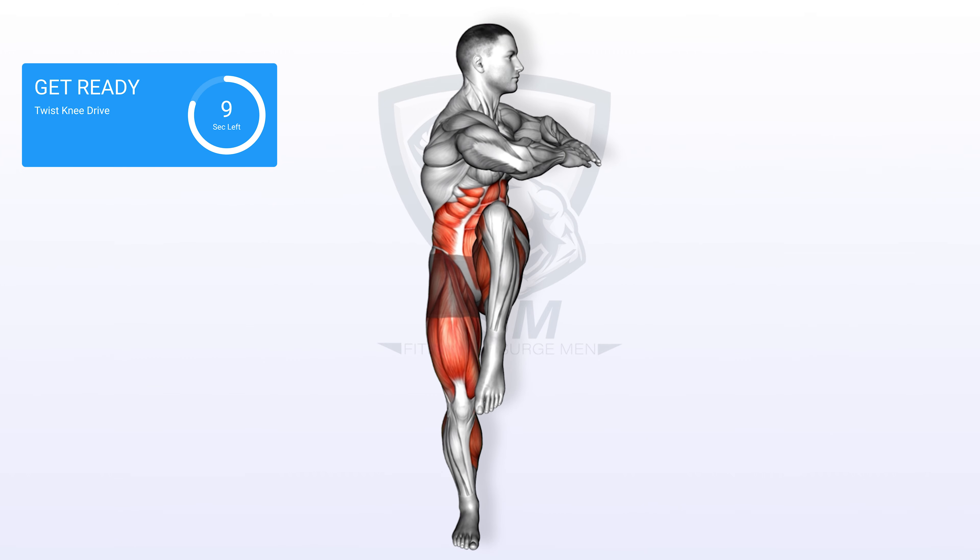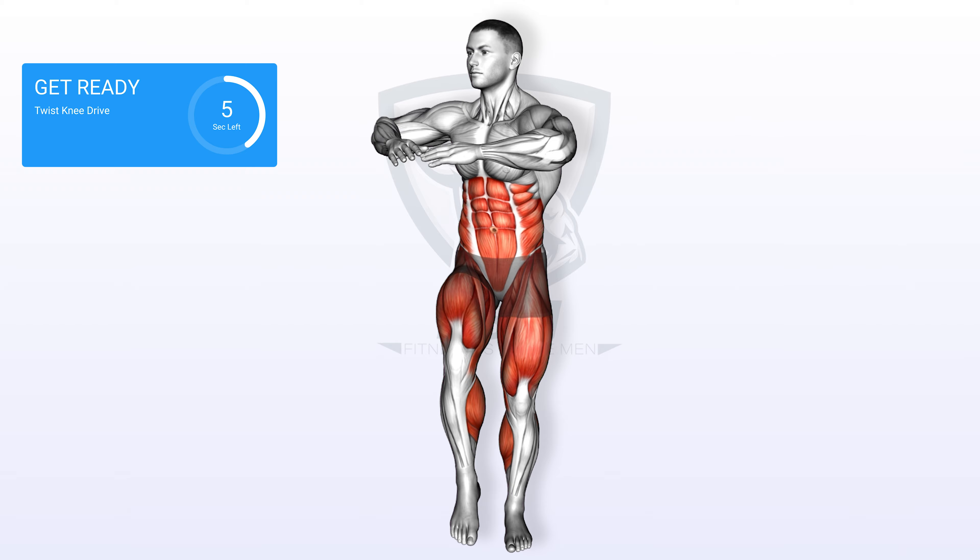First exercise: twist knee drive. In 3, 2, 1, go.